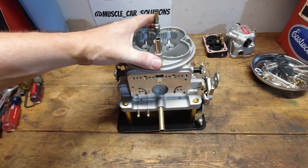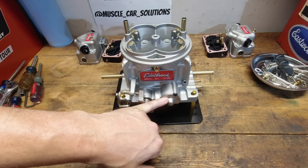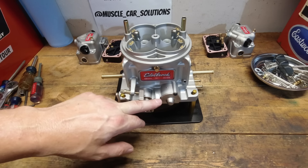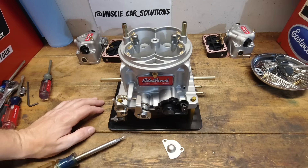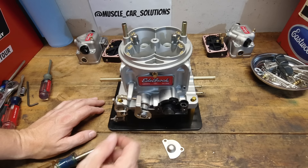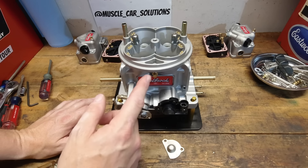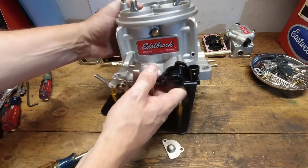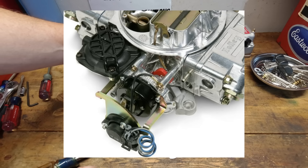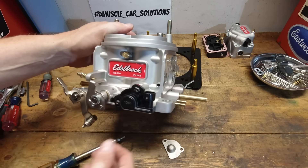Let's talk about the throttle position sensor — absolutely love this. This is one of the coolest things about this carburetor: having a provision for a TPS. So this is what it looks like without the TPS, and that's what it looks like with the TPS mounted. So many very cool things about that — data logging possibilities, and obviously using a modern transmission where you need a TPS signal to go back to the transmission. Just love the way that's included here and what a clean looking setup compared to the ones that bolt onto the side of the carburetor.